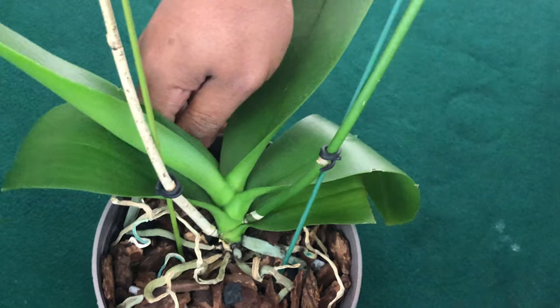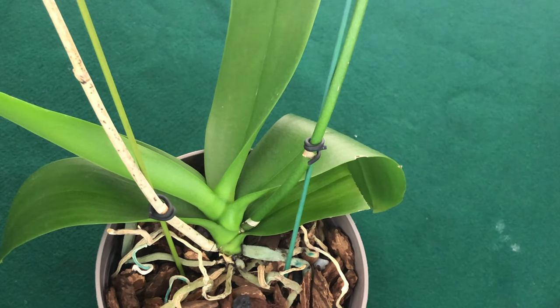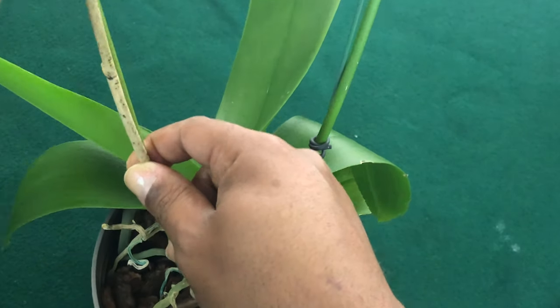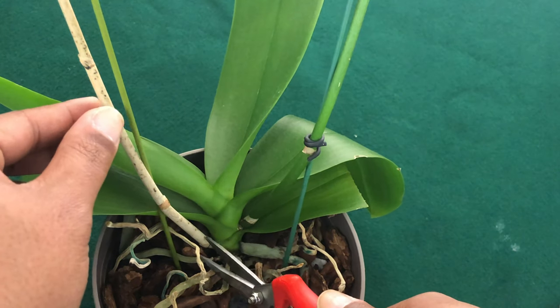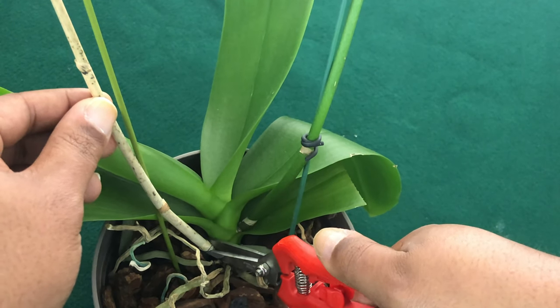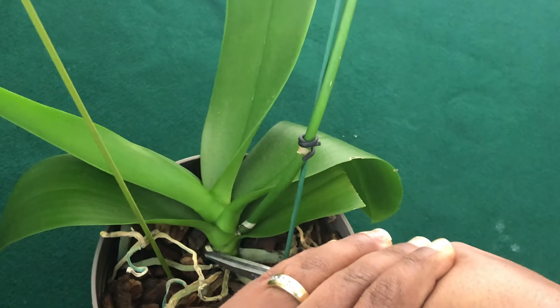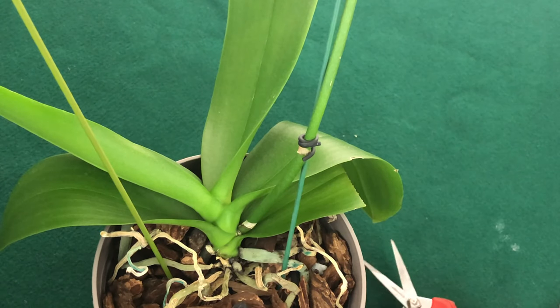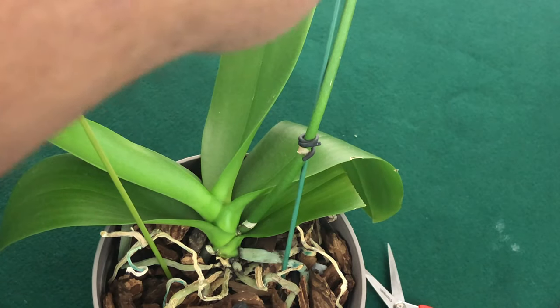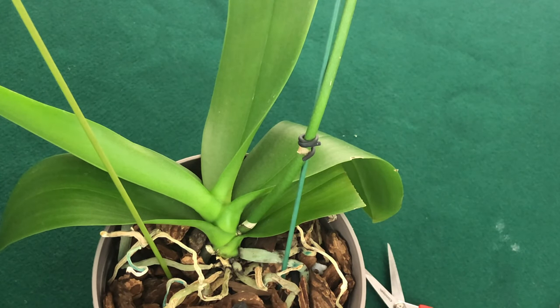Last but not least, let's cut off the stem of the phalaenopsis orchid when it needs to be removed. I have a pair of shears - these have not been sterilized because the part of the orchid we are cutting is dead, so you don't have to worry about anything being transferred. Be very careful because the flesh of the phalaenopsis orchid is very sensitive - it just snaps just like that. Thank you guys so much for tuning in. Let me know what part of the NPK you would use to encourage growing a flower stalk. Thank you so much for tuning in - until next time, bye!